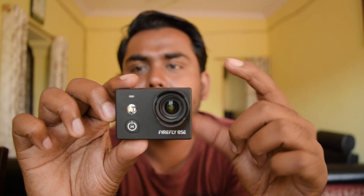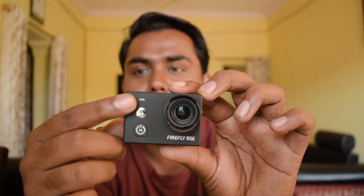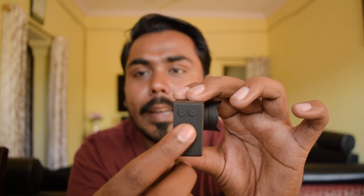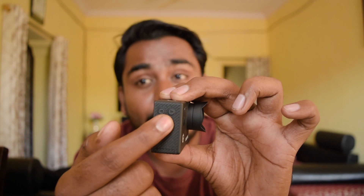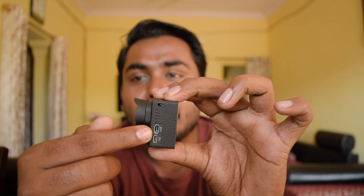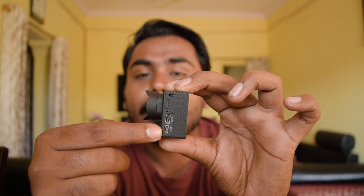This is how the camera looks like. This is the lens of the camera, this is the selfie mirror, this is the recording indicator, and this is the power button. At the top is the shutter button where you will start and stop your videos from. On the right-hand side, there is a Wi-Fi on/off button, and with the second button you can navigate through the menu. On the left-hand side, it has the HDMI port and the USB port, which you use for charging the battery.